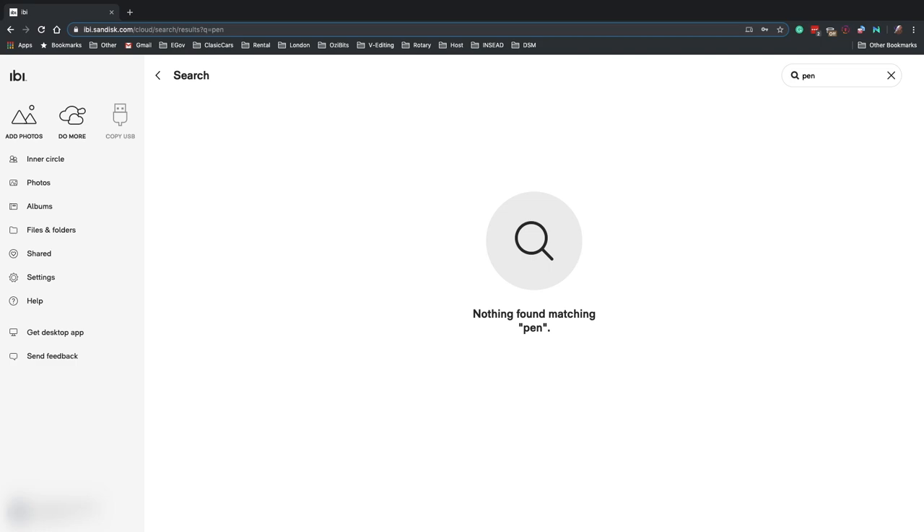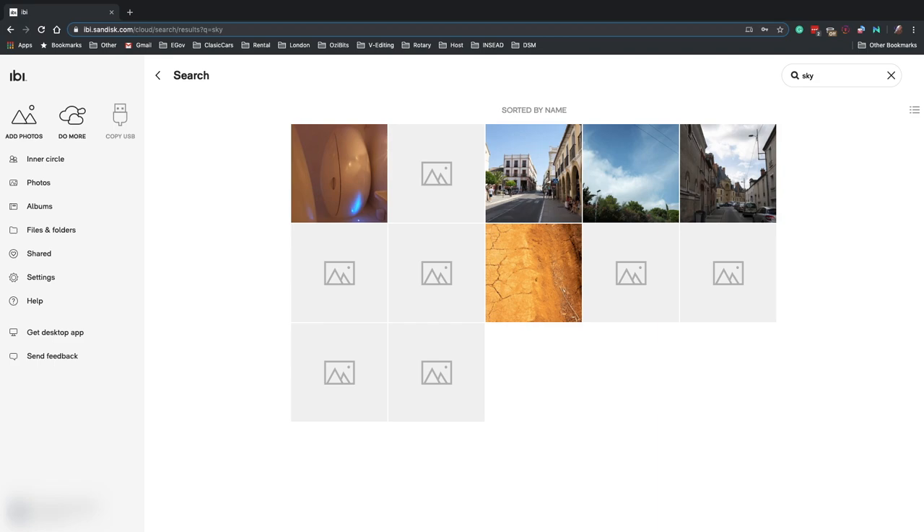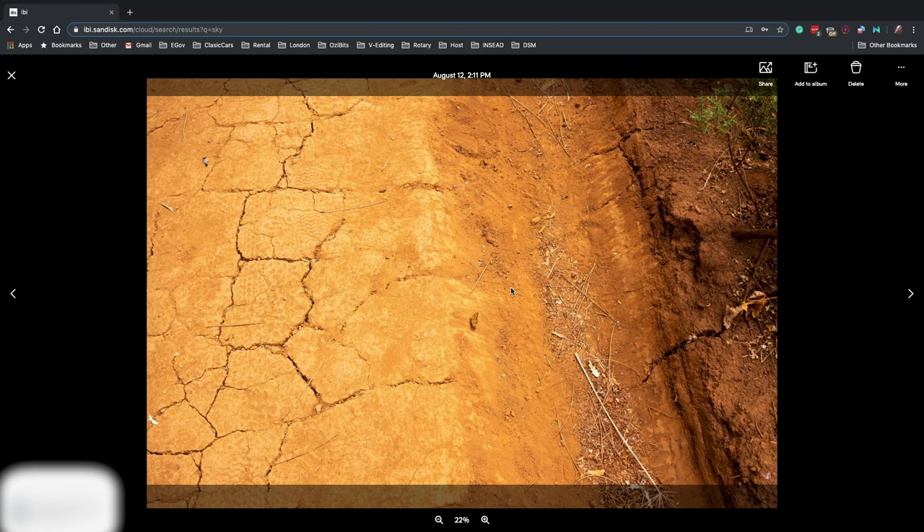Unfortunately, as soon as I uploaded all of my pictures, I wasn't happy with the search engine. Of course, coming from Google, I had high expectations. However, all of the words that I put in, it would not show anything. Even when I got the search words correct, it would show things that are definitely not related.